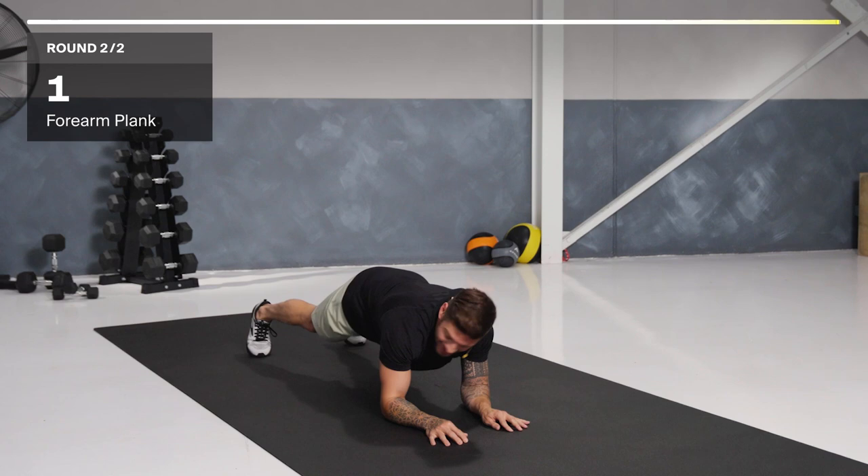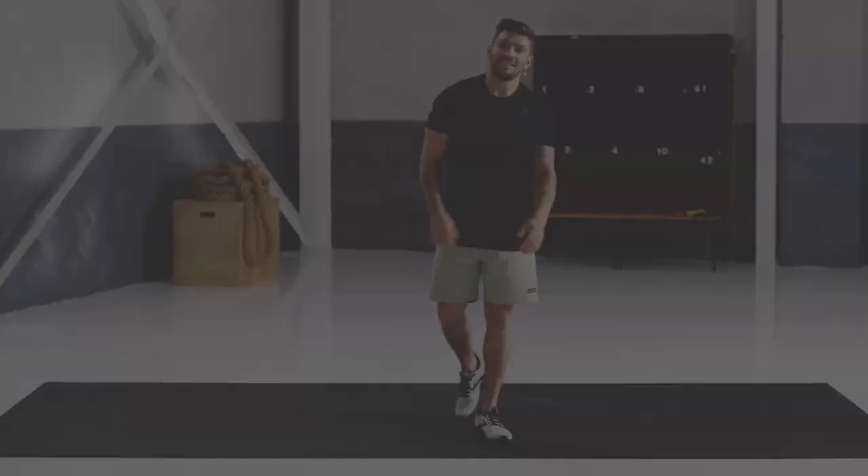Well done! Great job. I'm feeling that — that's on fire. Go get a drink. See you later.